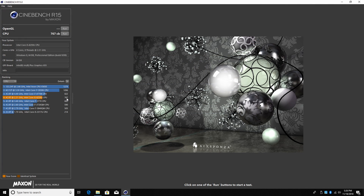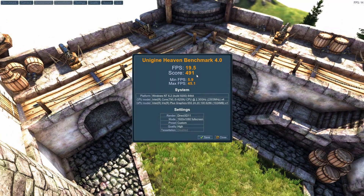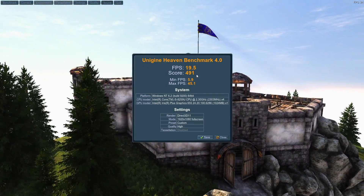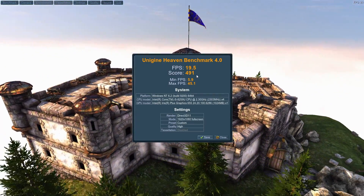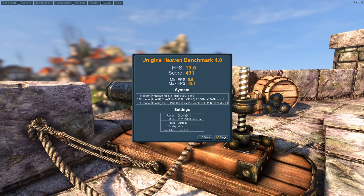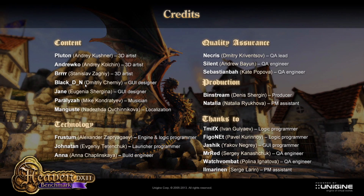It scored 767 on Cinebench R15 CPU. We're still under the i7-4770K, but this is very impressive for a 28-watt chip. I ran a Heaven benchmark at 1080p high settings and scored 491 — not the greatest, but these are built-in Intel graphics. Just judging by the score, I think some newer games will work at 30fps 1080p and 60fps at 720p.